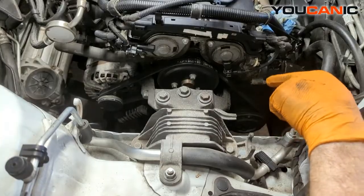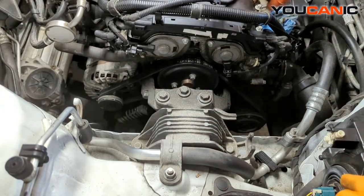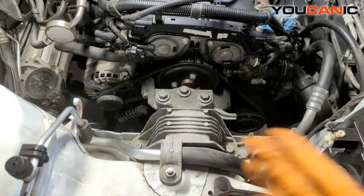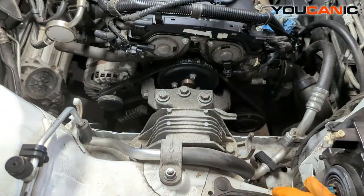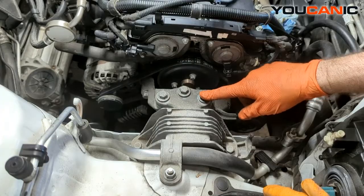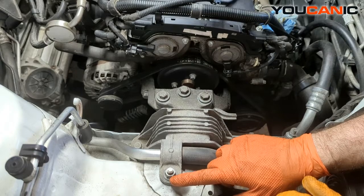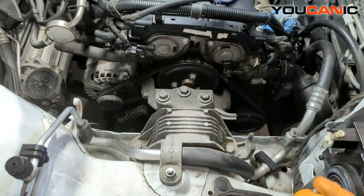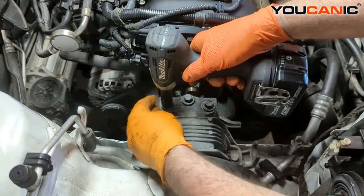You will need to support the bottom of the engine, whether you use a jack or one of those cross bars that hook to the hook here to hold the engine up when you remove these bolts. We have three 15 millimeter bolts here and two 15 millimeter bolts here — that second set might be one size smaller, but we'll see. We remove these with a jack supported under there.